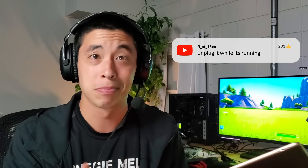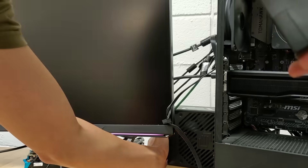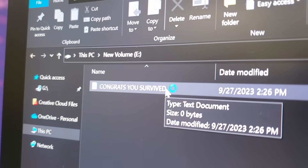Unplug it while running. As soon as we unplug the drive from the PC, we see it immediately disappear from the file explorer. But if we simply plug it back in and restart the computer, things continue working as normal. 1 out of 10.